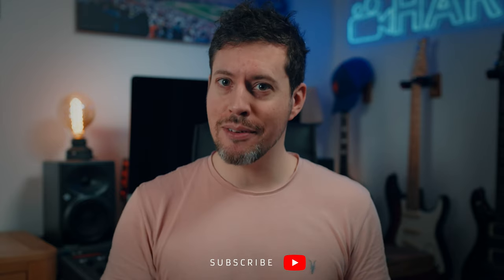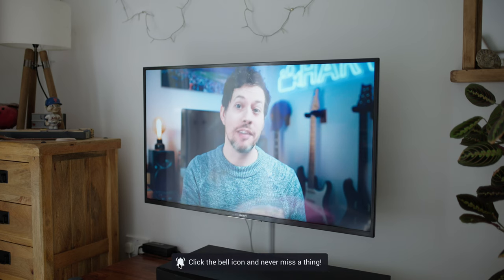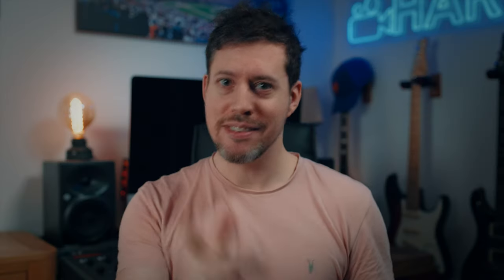Modern displays are so bright, contrasty and saturated that it can be really surprisingly difficult to do this well. But don't worry, Harv's got your back. I'll show you how I went from this to this. Let's do it.